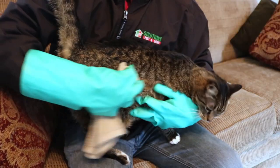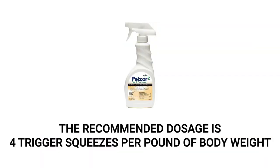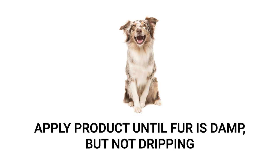For an easier and less scratchy approach for applying to cats, consider using a towel to apply the product. The recommended dosage is about 4 full trigger squeezes per pound of body weight. Short-haired pets will need less spray, while long-haired pets will need more. For all pets, spray until the fur is damp but not saturated, and do not allow the pet to become chilled.